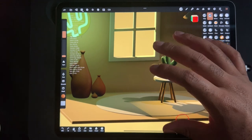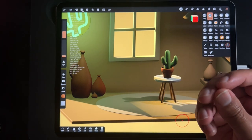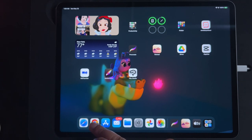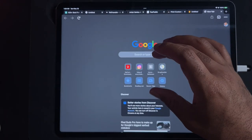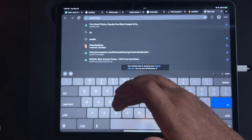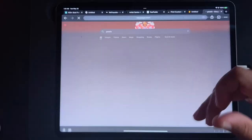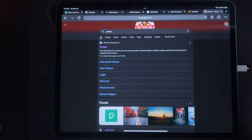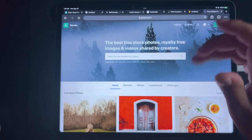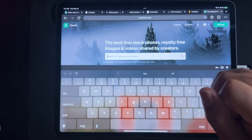The first thing I want to do is get a picture of a knitted texture, so I'm going to go to the good old internet. I like to use Pexels — it's a site where you can find free photos, free images, things like that. It's nice because you don't really have to worry about using this stuff.